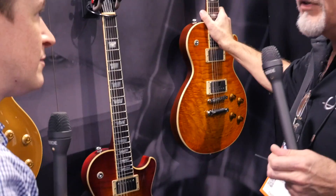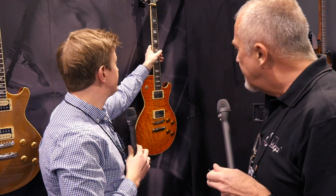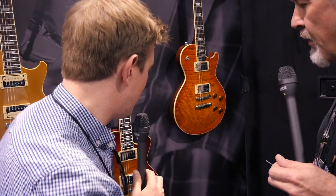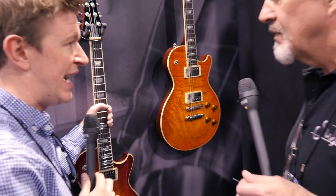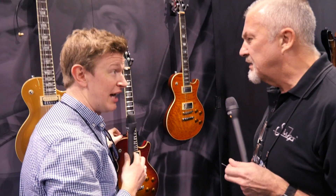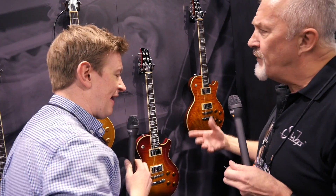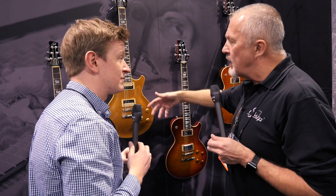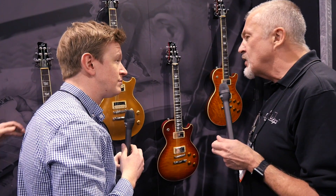This one is seven and a half pounds — they're all under eight and a half pounds, and they're not chambered. You're never going to get that from any of the other major makers without chambering. For the first hundred, John is doing all the fretwork himself — leveling the fingerboards, installing and leveling the frets — along with production manager Mike Potts.